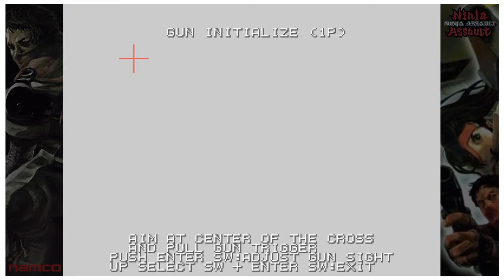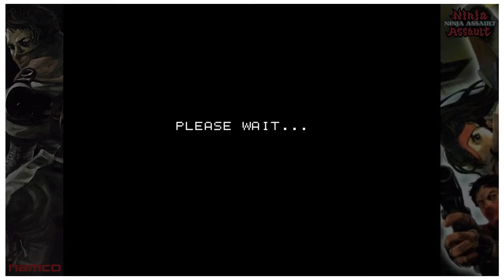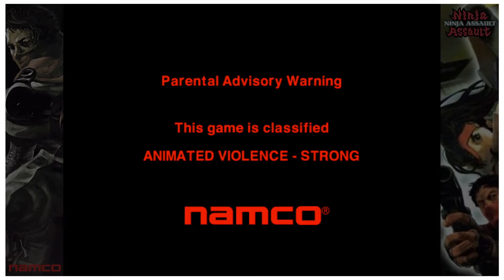Shoot the crosshair at the top, then shoot the one at the bottom. Now shoot the center and make sure that the fire is appearing where it needs to be according to your gun sights. Then press F3 to exit. Obviously you'd do Player Two if you have a second gun. This process applies only to Ninja Assault.